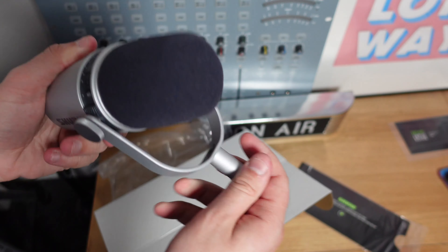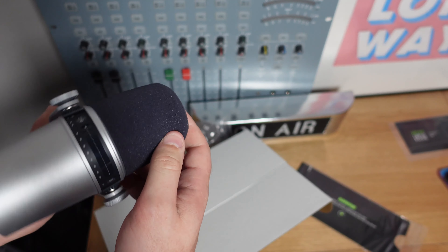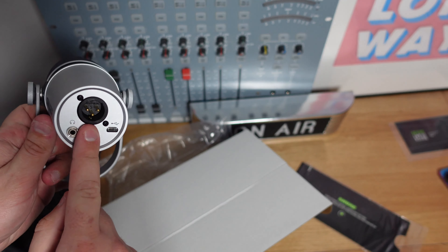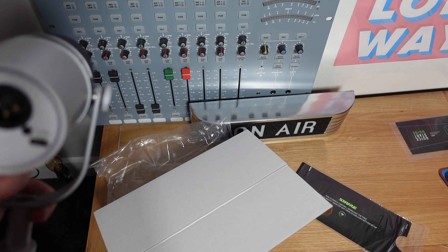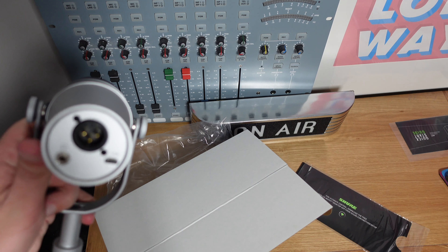Very nice. I went for the silver edition as you can see, and we've got a digital display along the top. Very similar in form factor. Of course we have USB and XLR. Interestingly they've gone for a micro USB — I thought they'd go for USB-C, but there we go. And of course there's a headphone out.